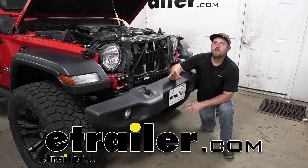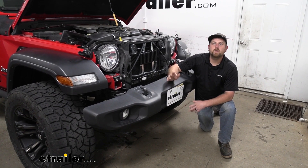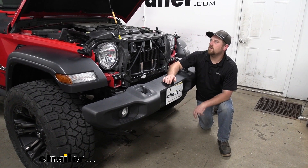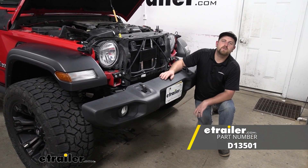Hey everybody, Ryan here at eTrailer. Today on our 2018 Jeep Wrangler Unlimited, we're going to be taking a look at and showing you how to install the Derale Series 8000 Plate Fin Transmission Cooler.